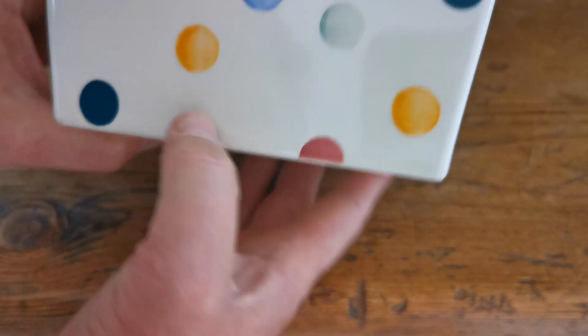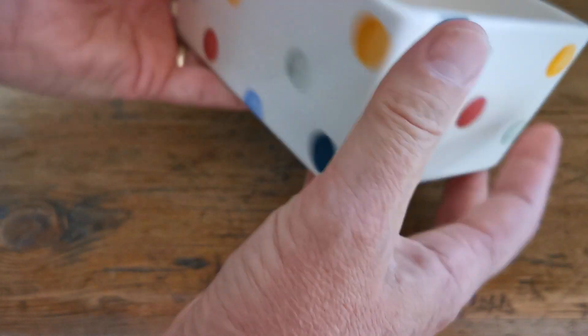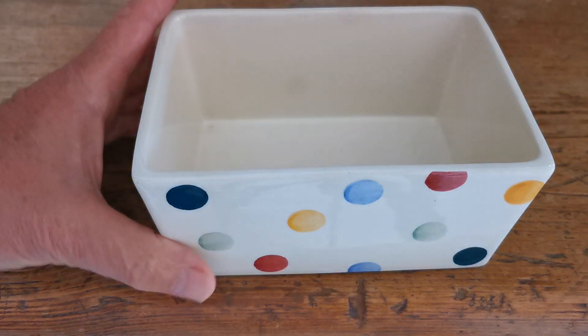On modern Emma Bridgewater, it's in very fine condition — there's no condition marks or crawlings on this at all. The glaze is absolutely perfect, and the transfer print is very nice and bright on all surfaces.